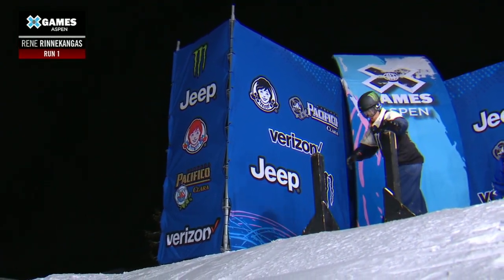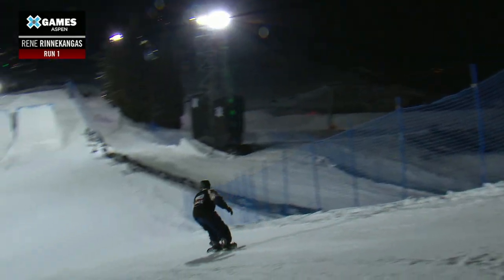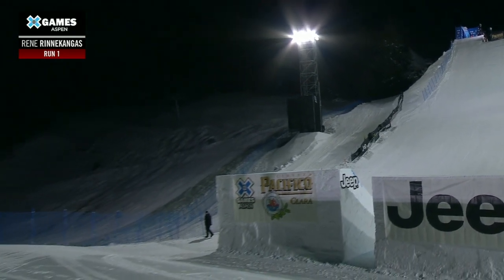1980 — yes, you heard me correctly, a 1980. I think he's going to start things off with that trick here. Here we go — no speed checks.